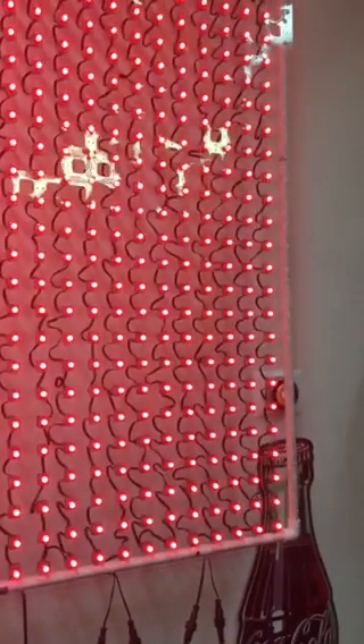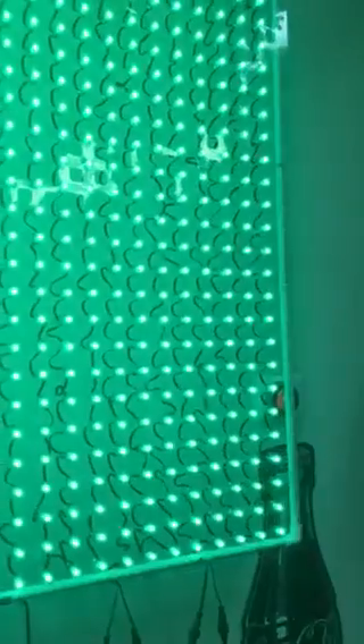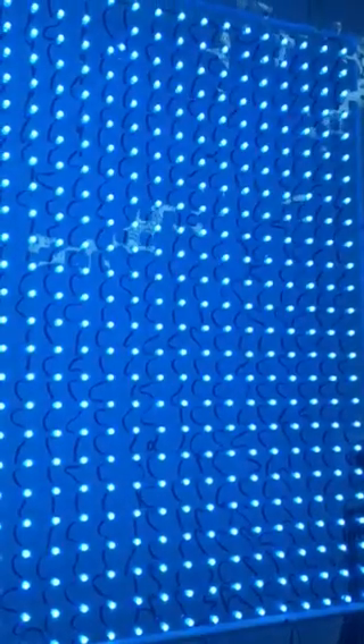So this is static red — let me get it unlocked. Okay, static green, static blue, static yellow, static purple, static cyan, static white.